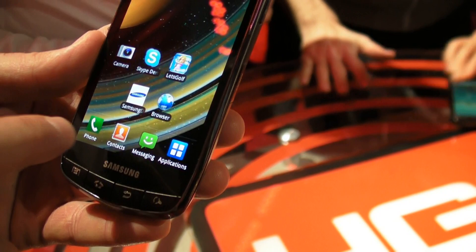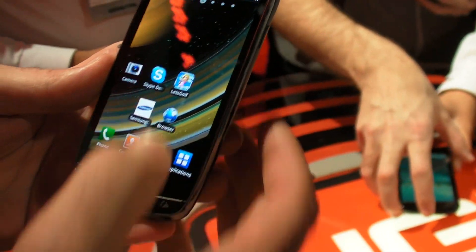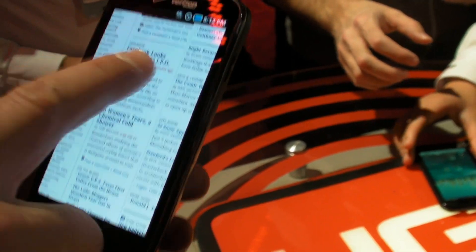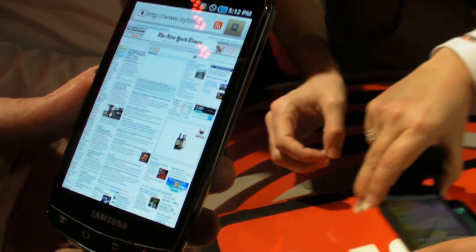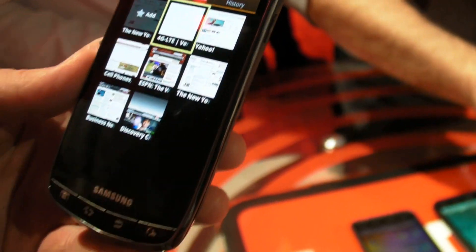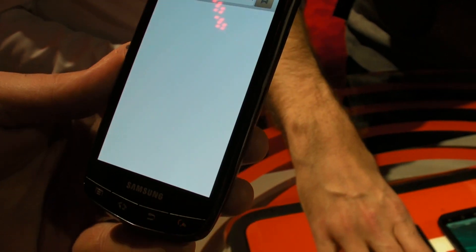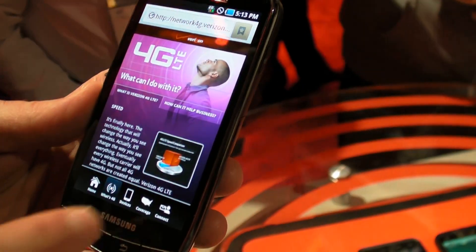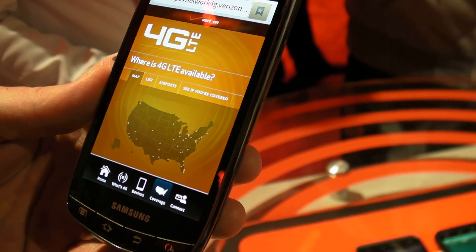With the actual browser speed — just showing a couple of the different browser speeds. This is our home network, talking about our 4G and what's 4G. As you can see, a lot of quality and speed.